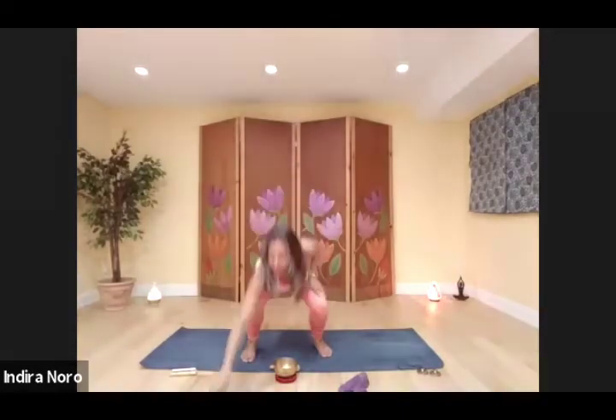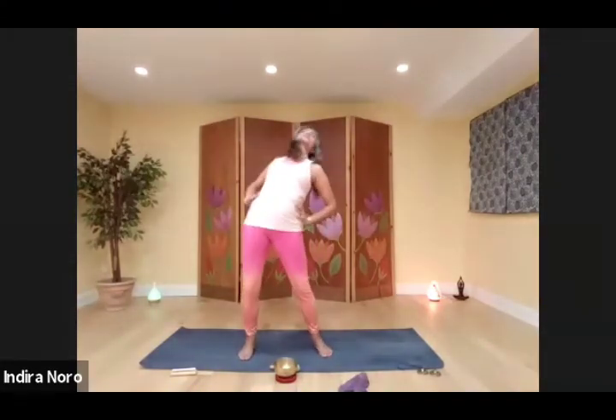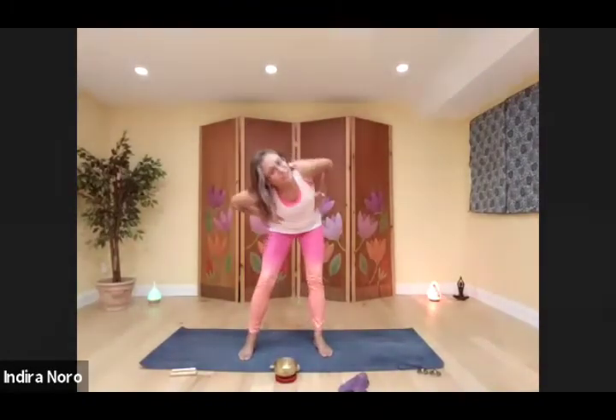We're ready to work on our hips. Open up the legs a little more than hip distance apart. Place your hands on your hips. Take a deep breath, exhale, fold forward, and now circle. Change direction.